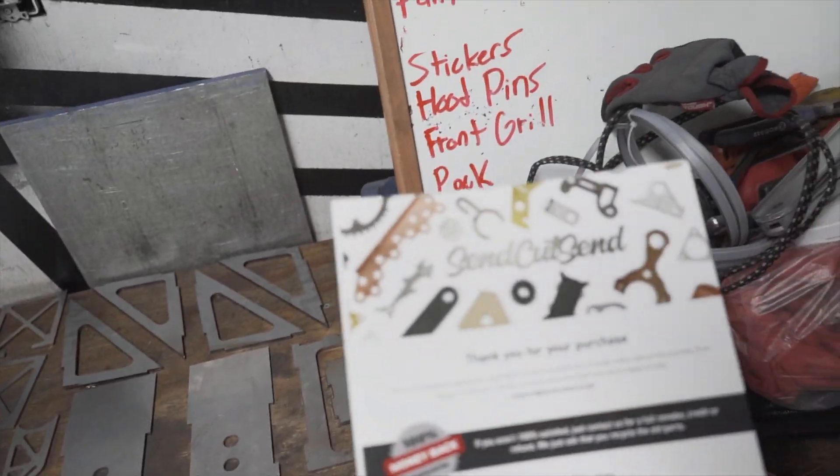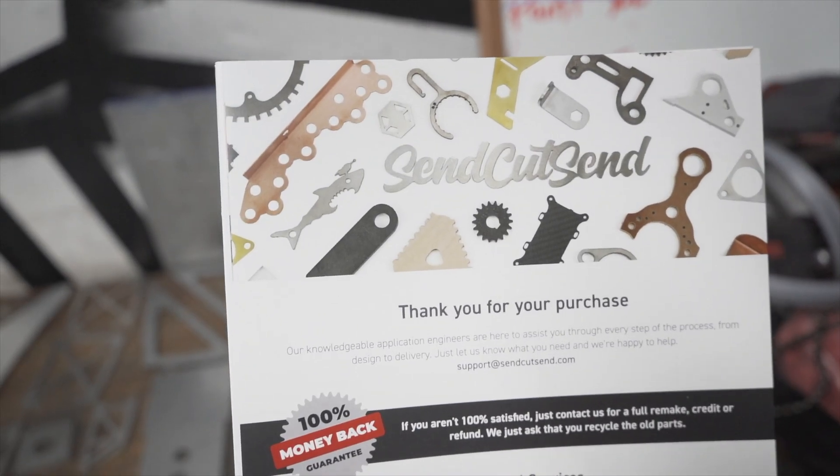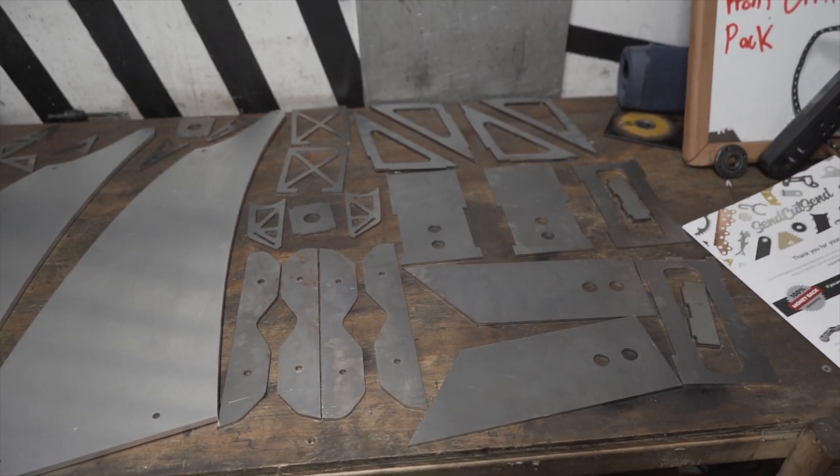I sent it to a company called Send Cut Send. They have a bunch of different options for materials and all that kind of good stuff, so you'll be seeing a lot more of them. But let's break down what I bought.